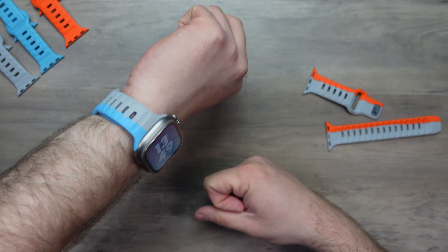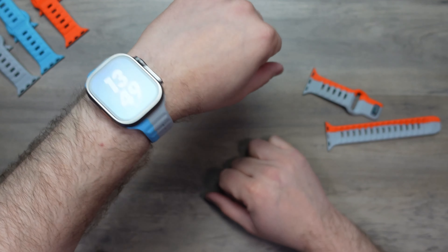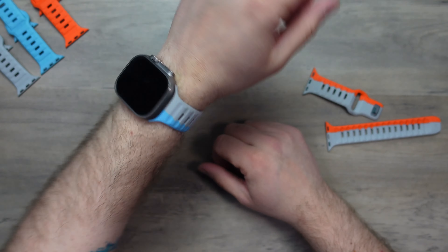I think this is pretty awesome. It's so cool. And if you match it up with the right watch face, it looks really, really good. I love that. That's the Electric Blue version of the Strike Band.